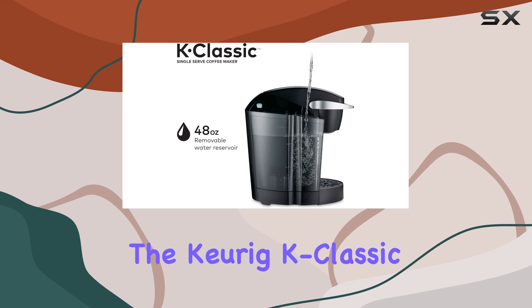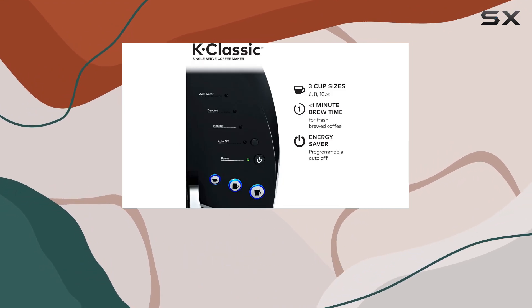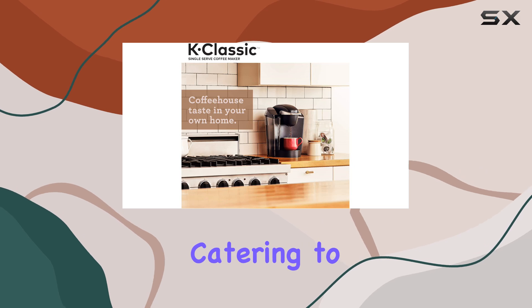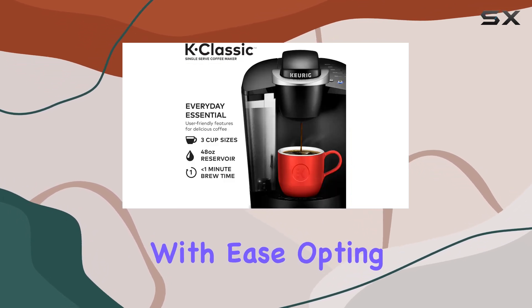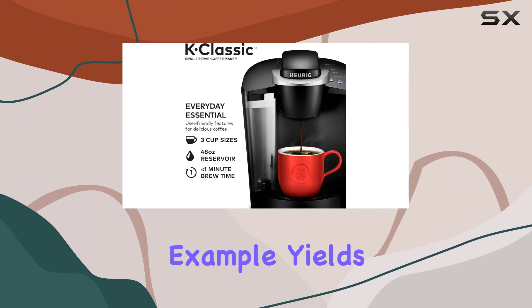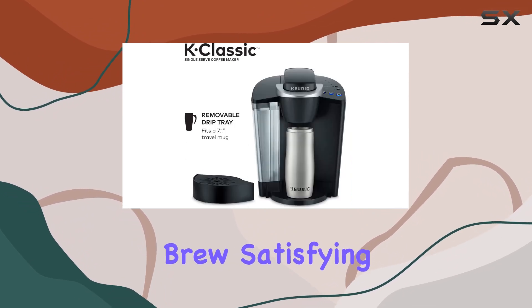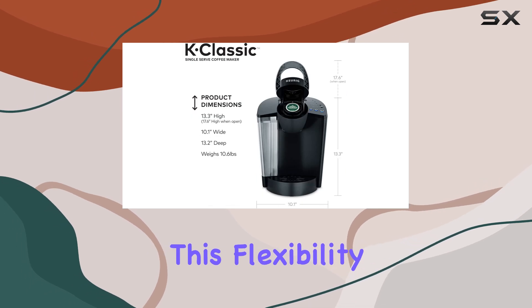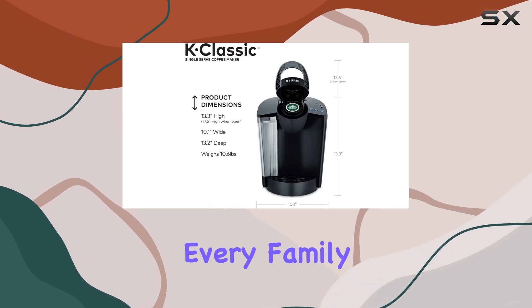The Keurig K Classic stands out with its ability to brew multiple K-cup pod sizes — 6, 8, and 10 ounces — catering to your coffee strength preference with ease. Opting for the 6-ounce brew size, for example, yields the strongest brew, satisfying those who love a rich, intense coffee experience. This flexibility ensures that every family member or guest can enjoy their coffee exactly how they like it.